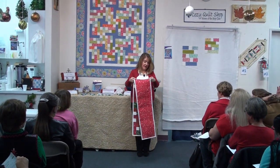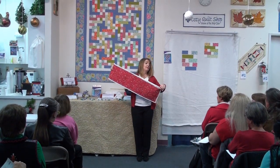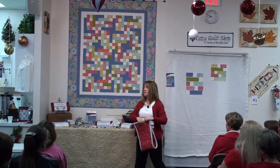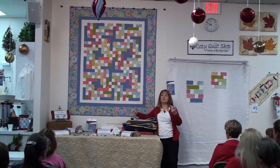Bob and Weave. The primary reason we designed it was for the table runners because I really liked this layout. I liked how quick and easy the quilt was, and how terrific it was to have a small project that uses a 2½ inch strip. Do we have any questions on it?